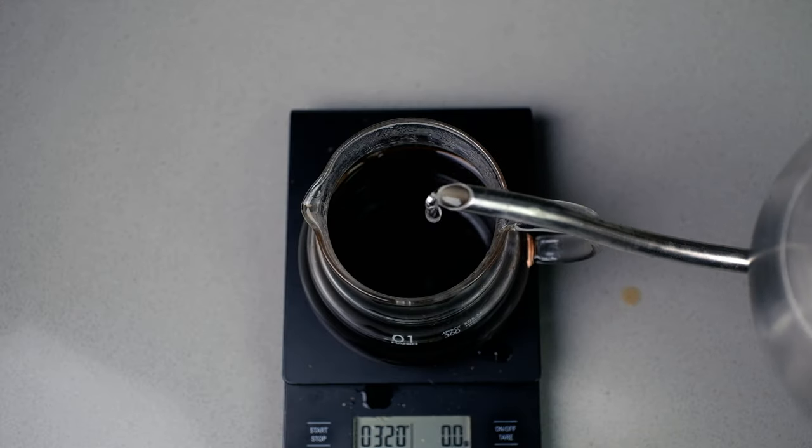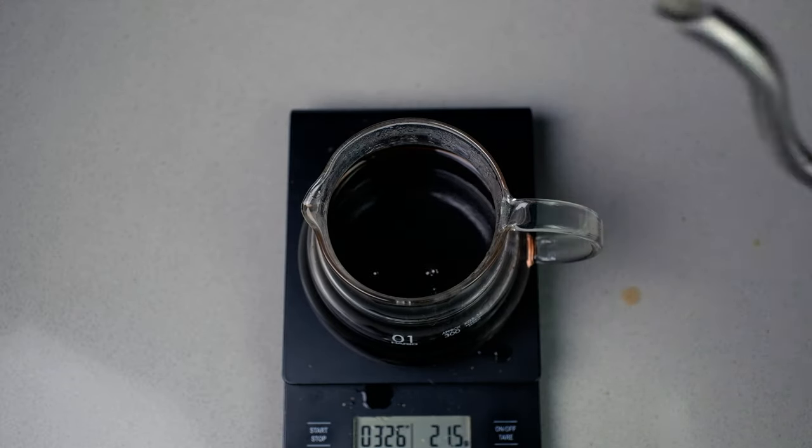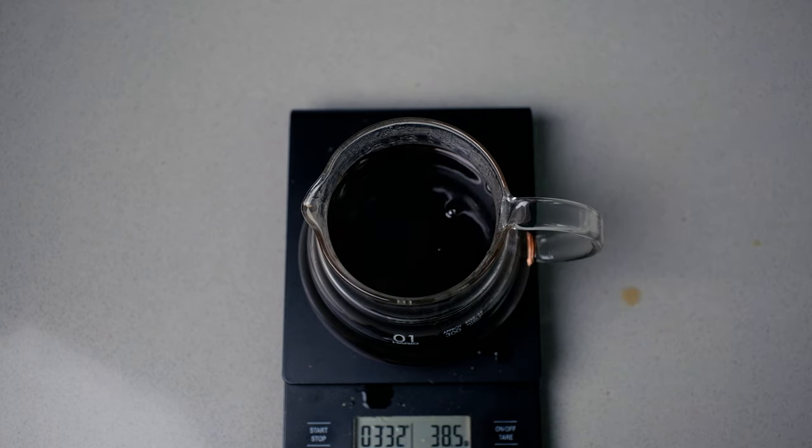So what I've come up with is a solution for this, and there are two ways to do it. The first way is to do a bypass where you add water directly into a brewed coffee, or the second way is to have a slightly under-extracted first large pour and then use the second pour to bring out everything that you missed.